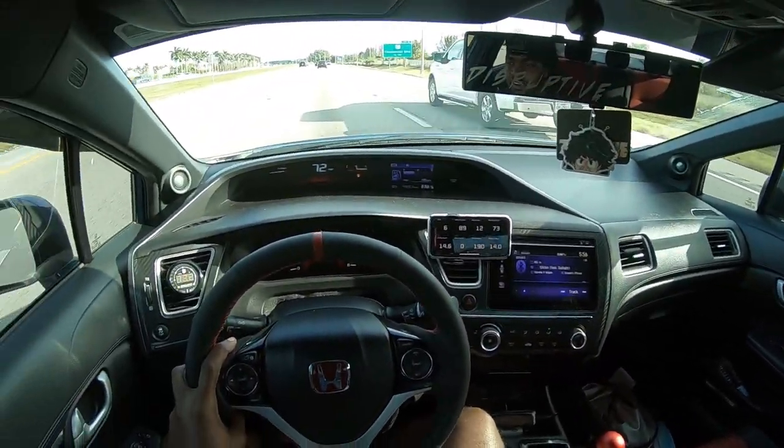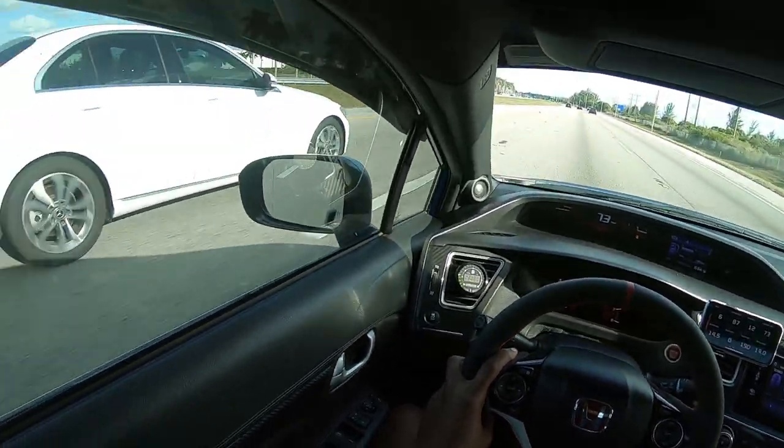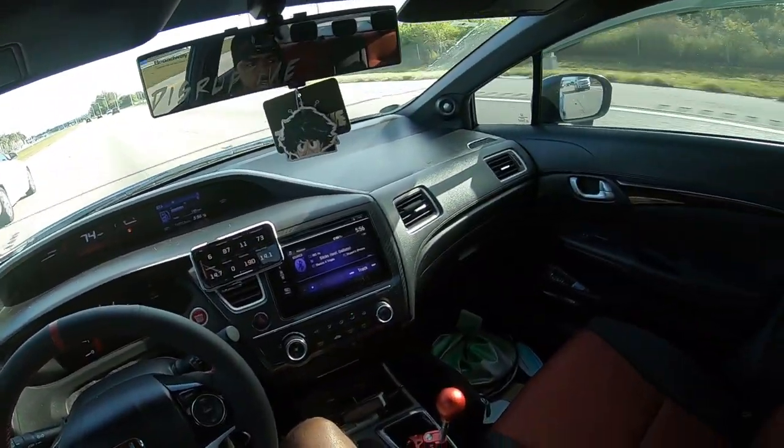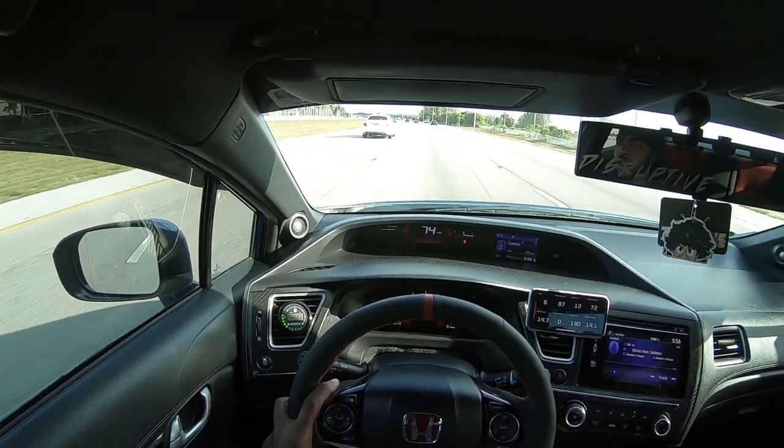All right guys, so as you can see there's a lot of cars in a row — I came in here looking for a good stretch to do a pull. But what I'm gonna do, I'm just gonna switch to the nighttime. So we're gonna switch to the nighttime footage right about now.